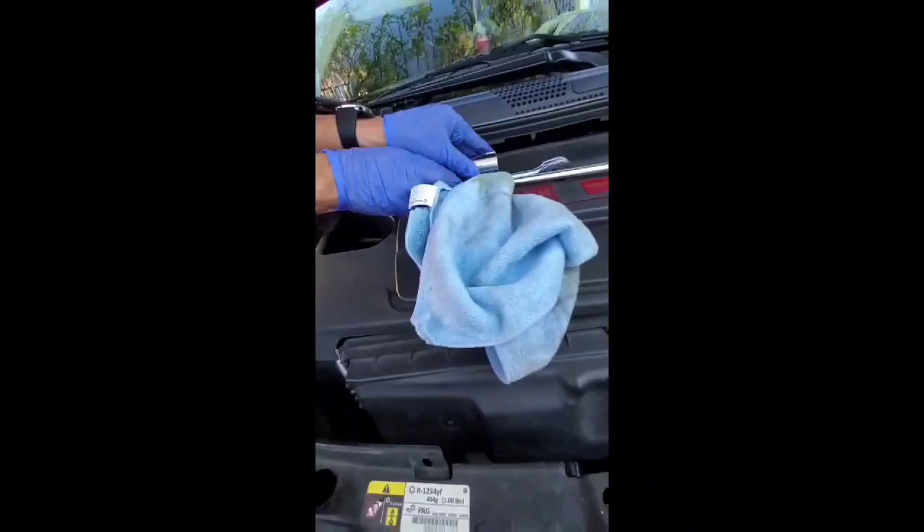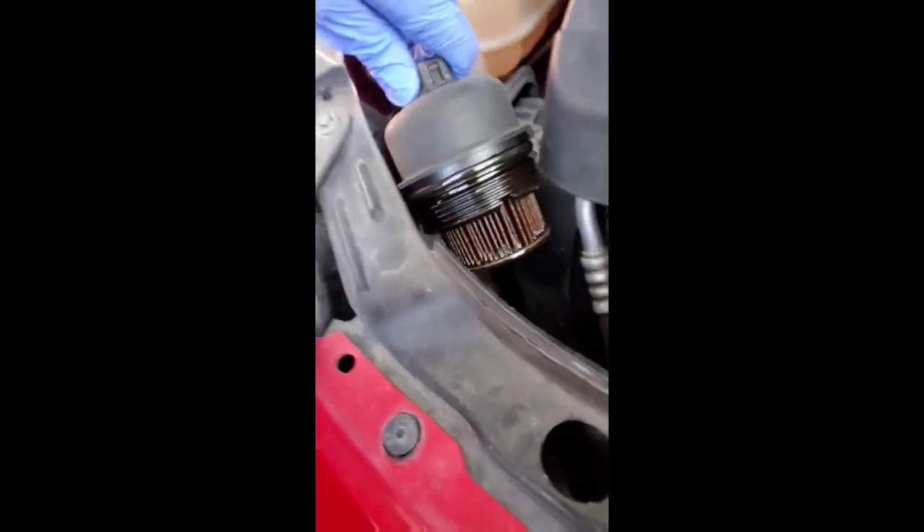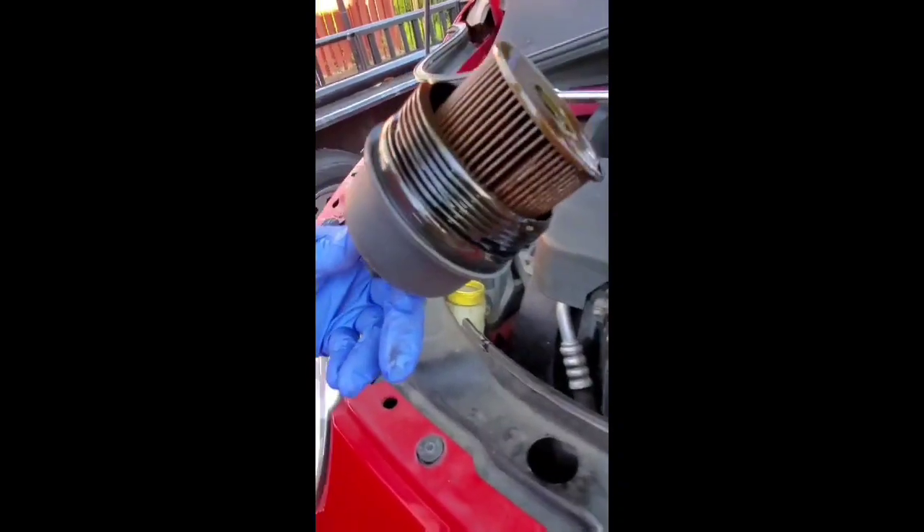Make sure that you have your oil catch can at the bottom to catch the oil, because some oil will spill down. If it's loose, you can remove the wrench from the actual extension and do it by hand. Now you're going to remove this from the oil filter, and by hand you're going to remove it. Here it comes — and there it is: your oil filter.